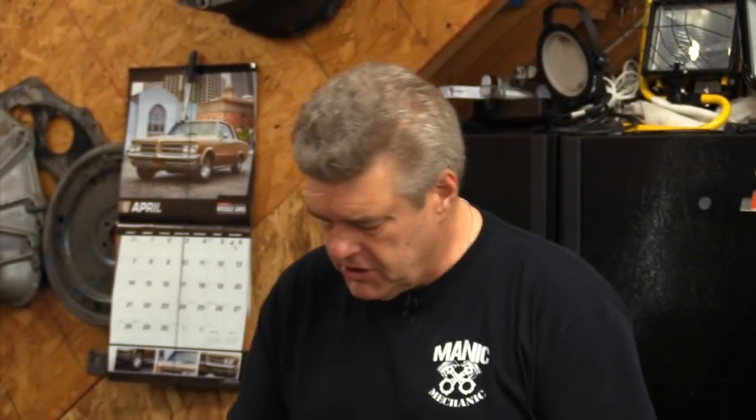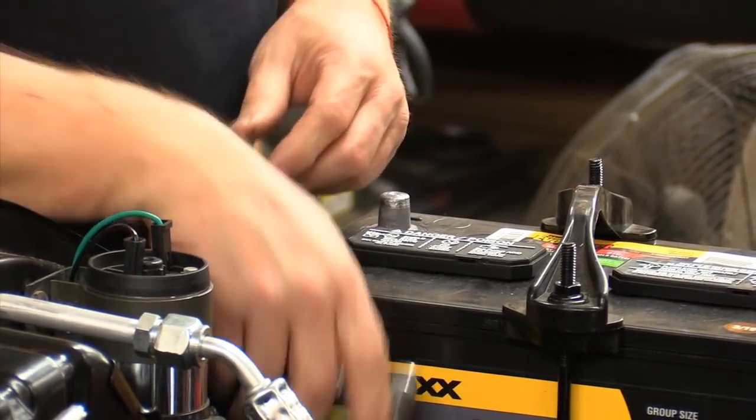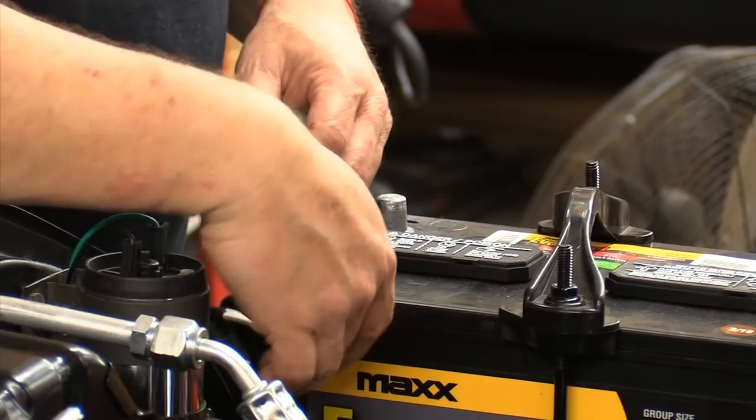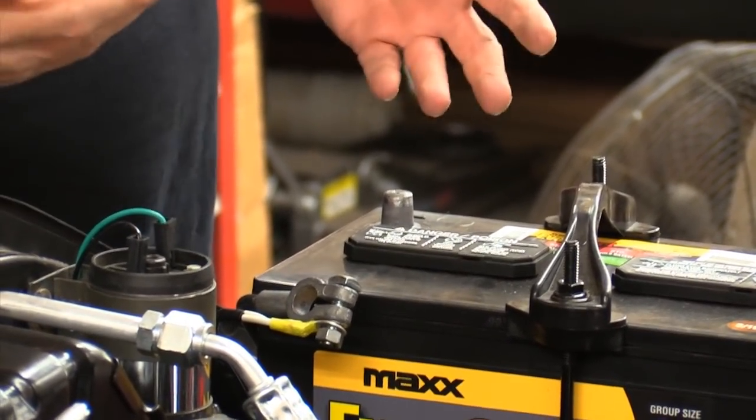All right, so one of the first things you want to do when you're working on electrical stuff on a truck or car is to disconnect the battery and set the negative cable off to one side so it's not contacting anything. That way, you don't have a problem with possibly shorting something out in the radio when you're doing the install. Because believe me, as tight as this truck chassis is now, there ain't a whole lot of room to move.